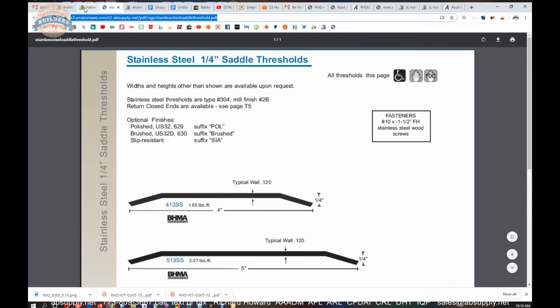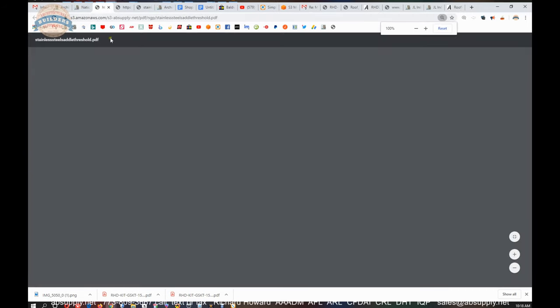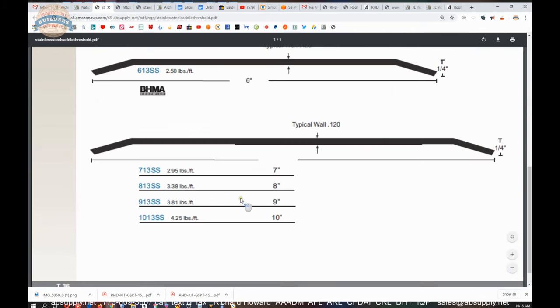So on this installation instruction — there you go. Let's go back to the document I just referenced. The product brochure can be seen here. The 1013 is listed here as the 10-inch wide unit. What's nice is they tell us the weight per foot of that material.